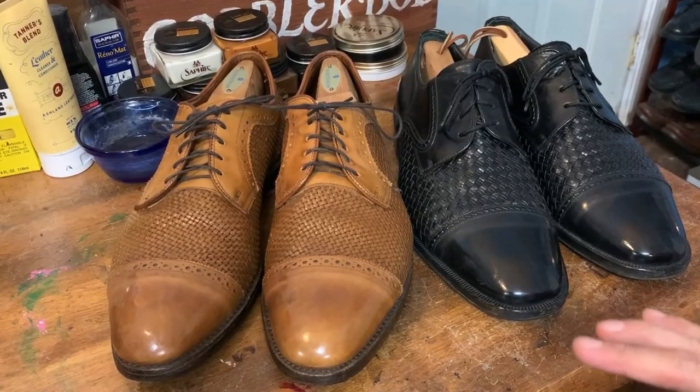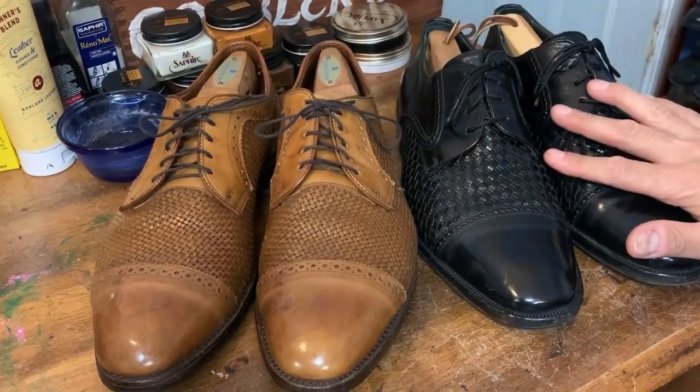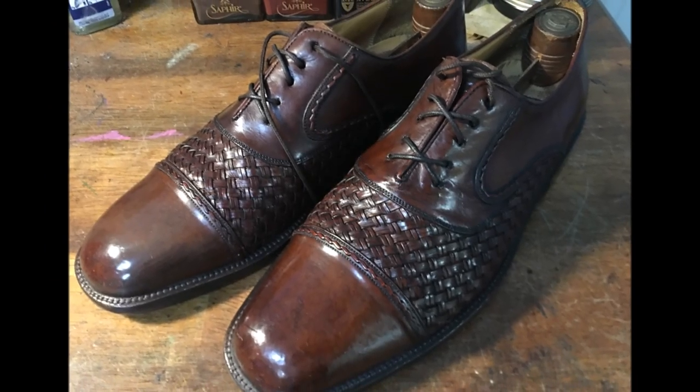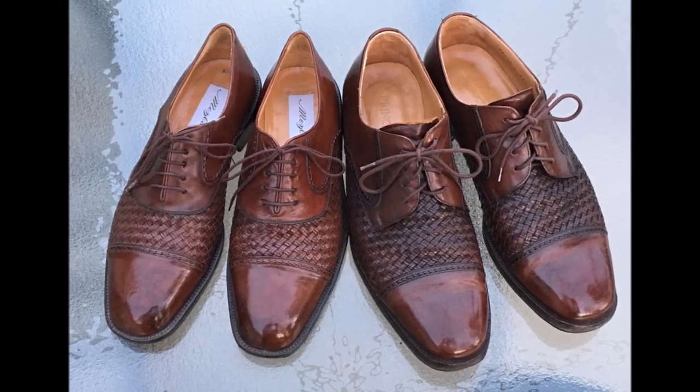Hello everybody. Today I've got a pair of Allen Edmonds Lieden woven leather shoes, and they were thrifted. I'm going to clean these up like I usually do with a high mirror shine. I'm going to show you a few other styles of woven leather shoes, and then I'm also going to show you how to pair them with a few different outfits. So let's go.